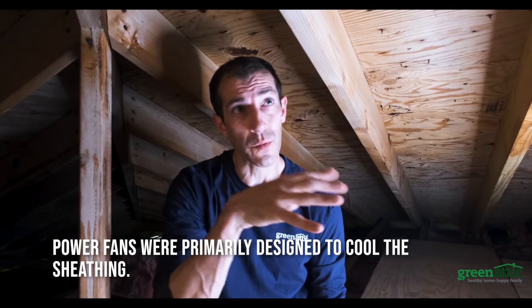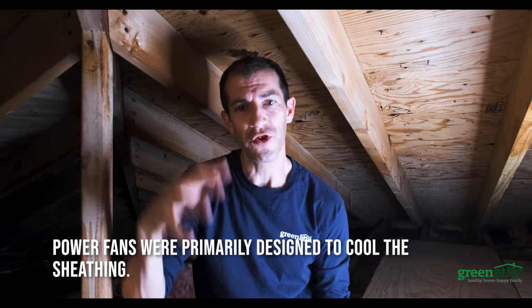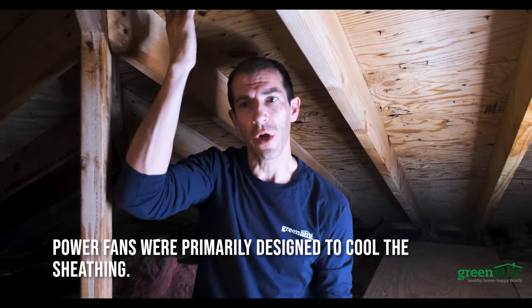Well, primarily power fans were designed to cool the sheathing. The temperature of the sheathing is 131 right now, so the average temperature in the attic is 130. You're trying to cool your home to 72 degrees on the drywall side of the attic and to get all this hot air out that's building up from radiation from the sun.